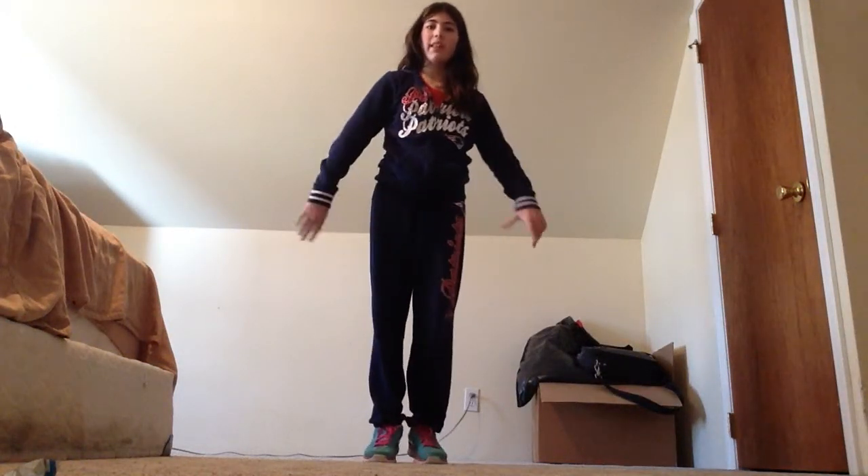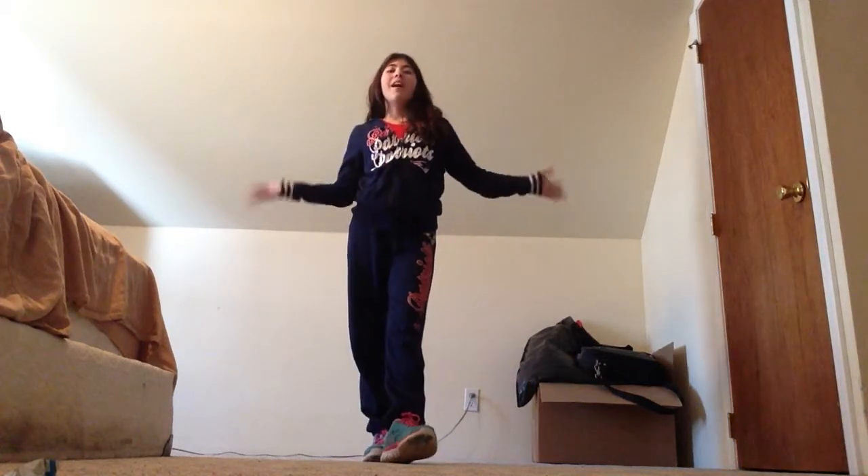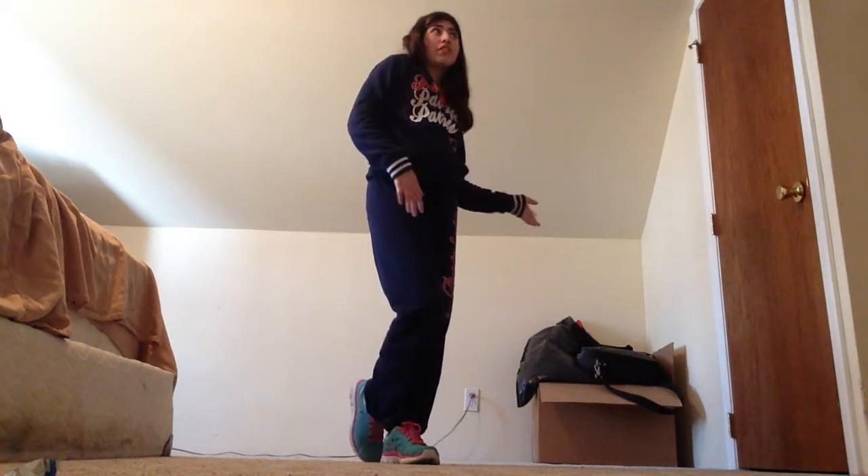Hi, it's Kayla from Kayla the Gymnast, and today we're going to be doing a video on strength and exercises. So let's get started.